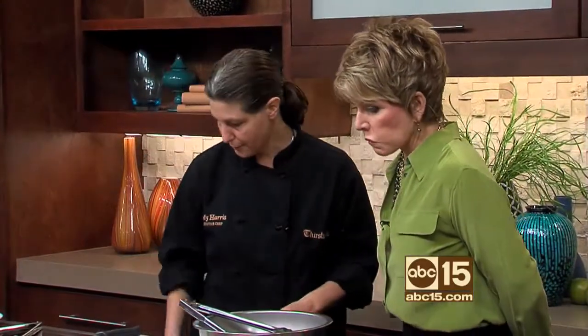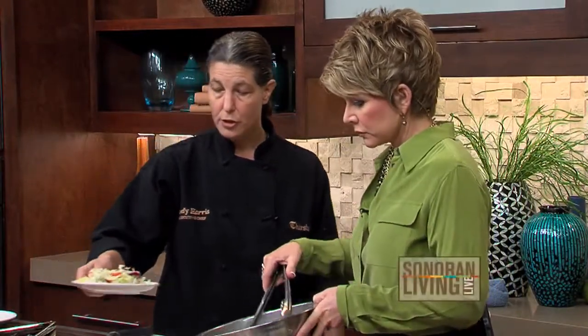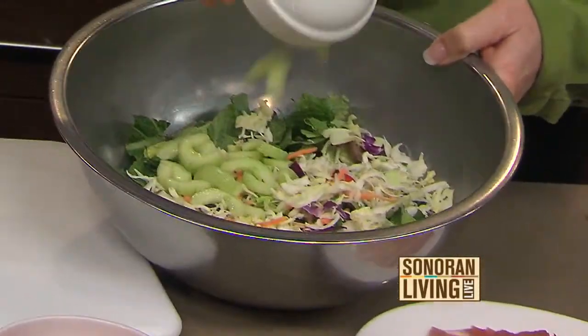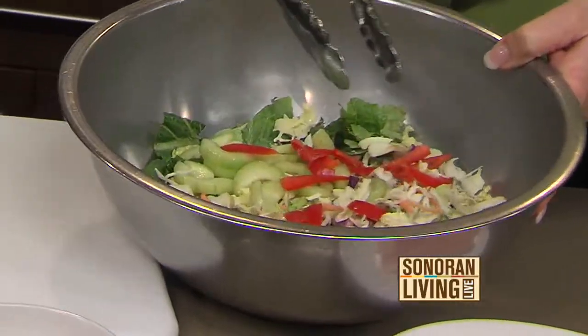This is our base salad — this is spring mix. I have a little bit of Napa cabbage with some green onions, cilantro, and carrots. I just sliced up some cucumbers, took the seeds out, and a little bit of red pepper. Back to the tuna.